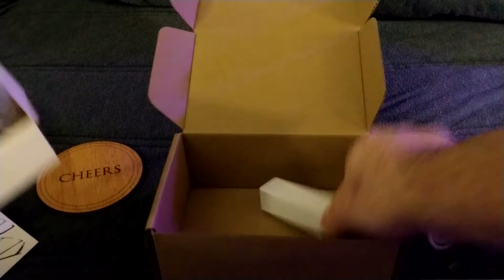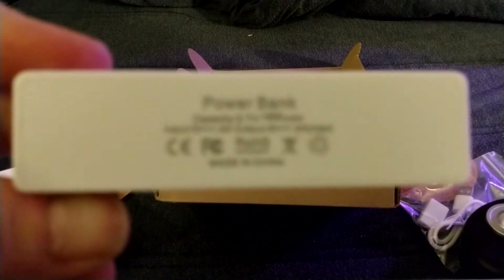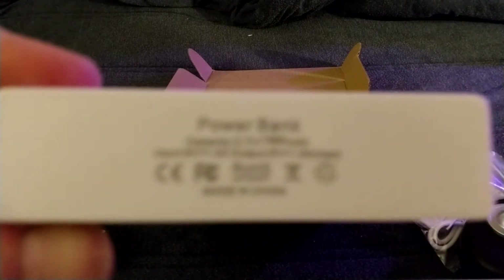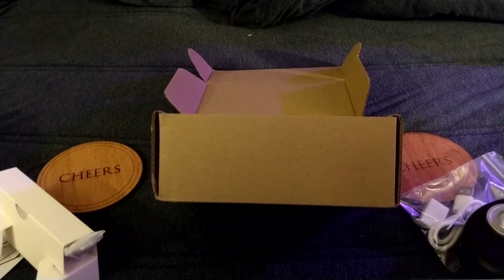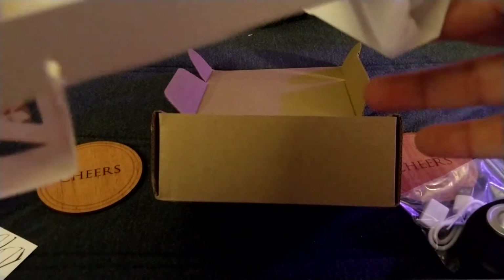Okay, this is the power bank — I'll put 1500 mAh, 5 volts per one amp. And this must be the recorder itself.